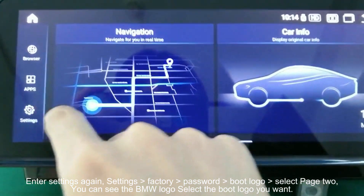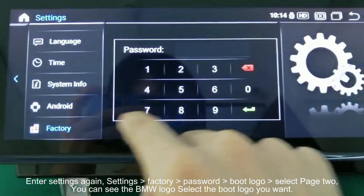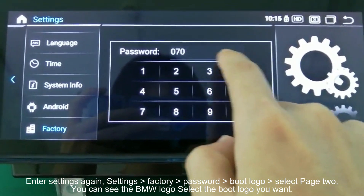Enter Settings again. Go to Settings, Factory, Password, Boot Logo, and select Page 2. You can see the BMW logo — select the boot logo you want.